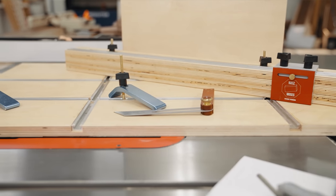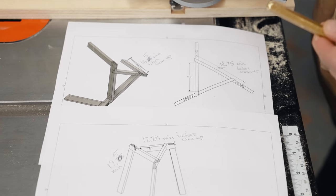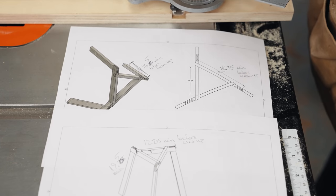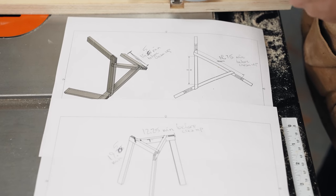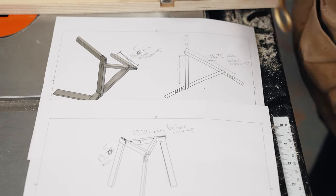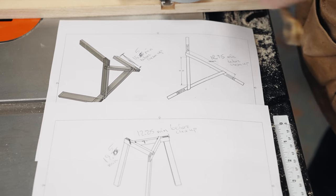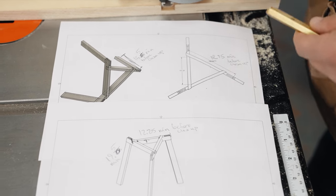We're going to use the absolute bejesus out of this sled. After we get all our 60 degree half laps cut, we're going to use the jig we made yesterday to cut our bridal joints. We'll be able to adjust the angle really easily. We can also leave the legs super long because it's through joinery — leave them square and trim at the very end. We'll trim the legs and the top of the bridal joint to either 11 or 16 degrees.